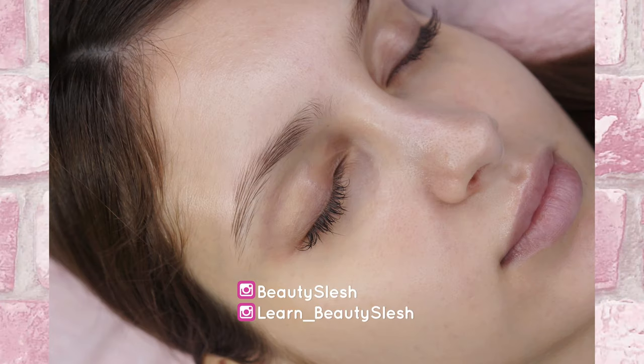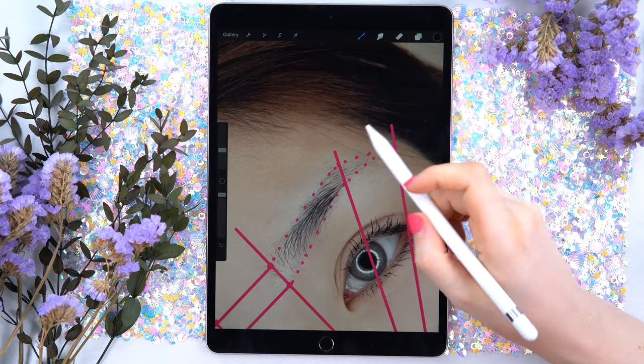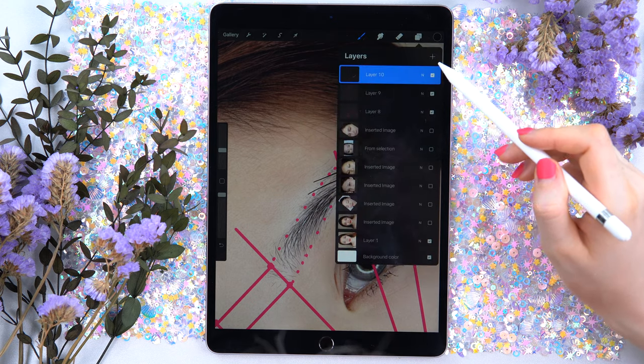By the way, guys, in my description you can download those two model pictures, and if you have an iPad you can actually try yourself to fill in the strokes. You can send me your results on Instagram at Beauty Slash or Learn Beauty Slash. I can see those hairs go down in this direction, so I will keep that in mind.